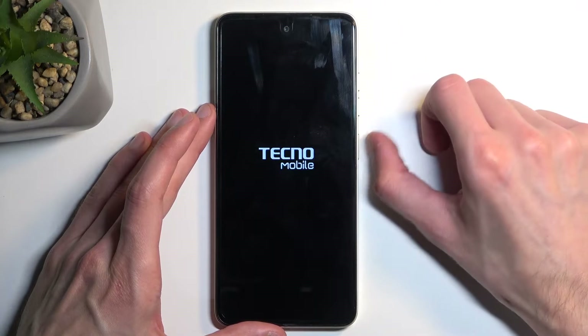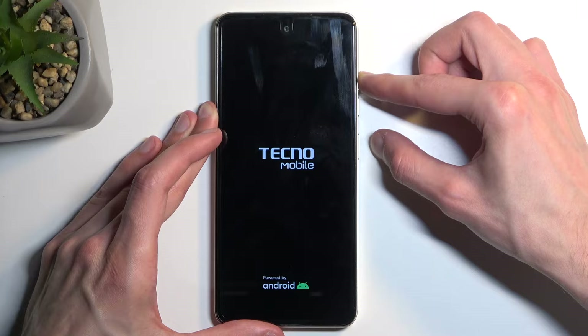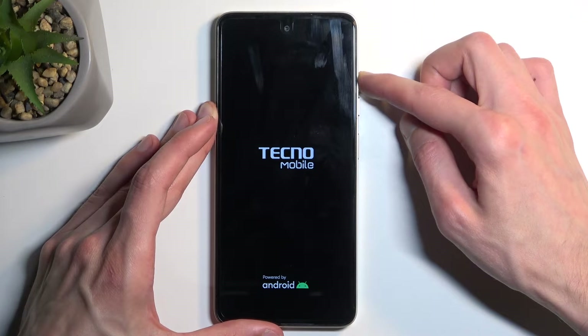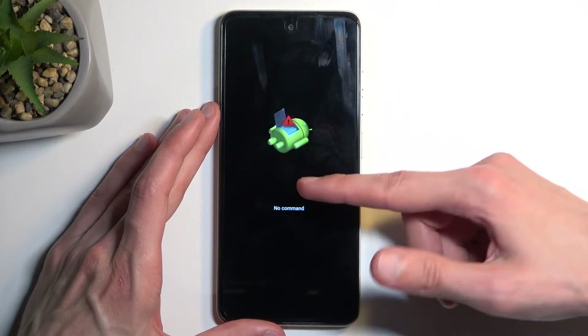Once the device turns off, hold your power button and the volume up at the same time. Once the Tecno logo is visible, let go of the power button but keep holding volume up until you have the recovery mode visible on screen.